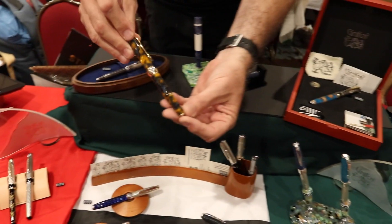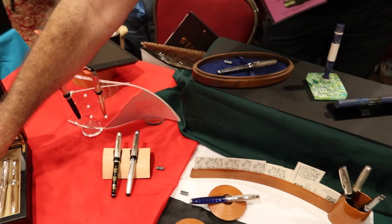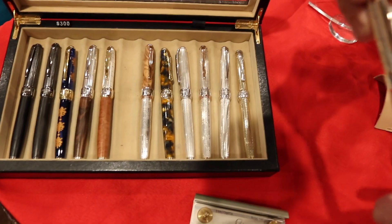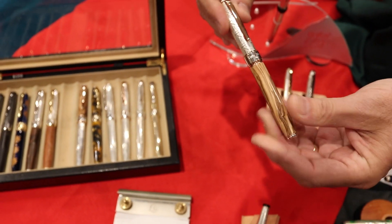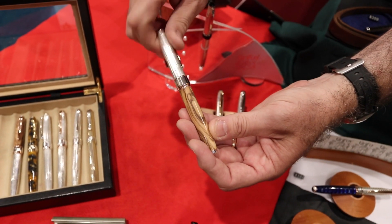We also do work in traditional Italian acrylics, as you can see. We try to make our acrylics eye-catching and a little unique. We work with natural materials as well, always sustainably harvested — so when it's wood, it comes from downed trees. We work in traditional Italian woods. This is olive wood that is sourced from Sicily, and the pen is solid sterling with the engraving showing.